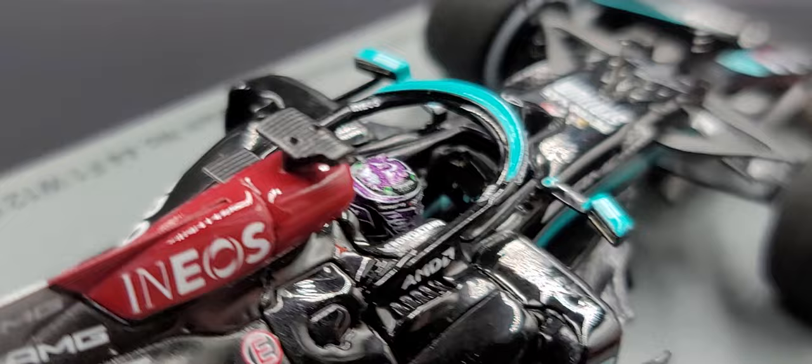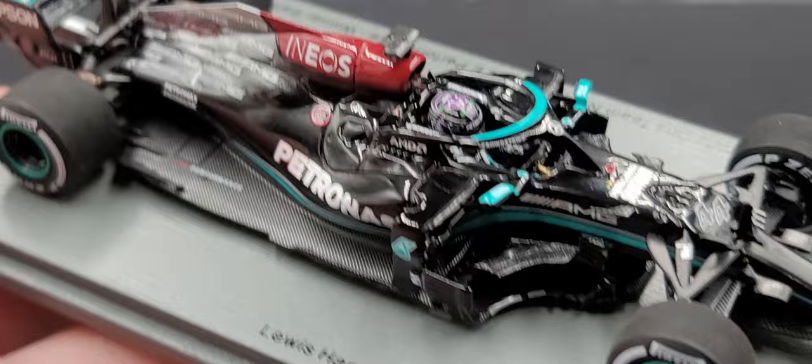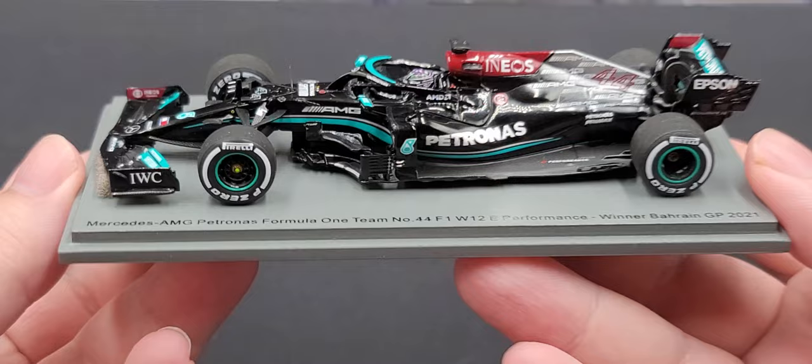No major differences on the right side of the car compared to the left — again there's your interior details. Spark did a phenomenal job on this car, no complaints, no QC issues thankfully. If you're a fan of Lewis Hamilton, this is one I highly recommend picking up for your collection.